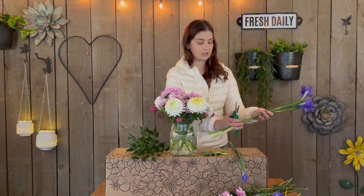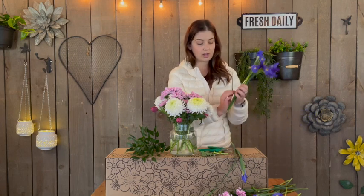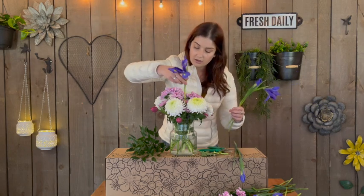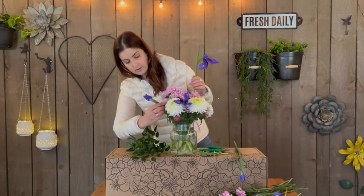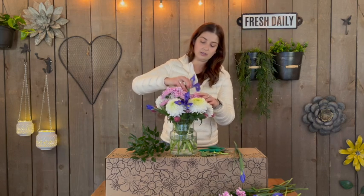Next you've got some irises. The irises are going to arrive really tightly closed like this, but after a few days they're going to pop open and provide this beautiful purple and blue color to your bouquet. They're going to come long, so if you're choosing a shorter vase you want to cut them quite a bit. You can pull off the outer petals or outer leaves if you like — some will just fall off as you cut them shorter. Slip these in and make sure they have enough room to open up. I like to leave them a little bit taller too, just because they need that space to open up.